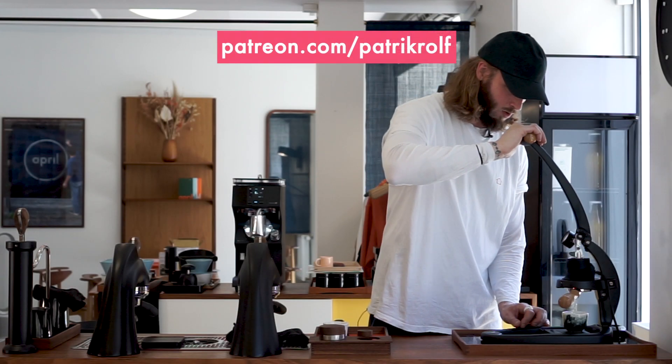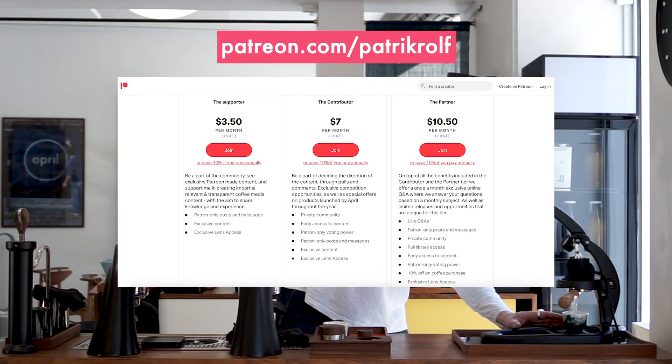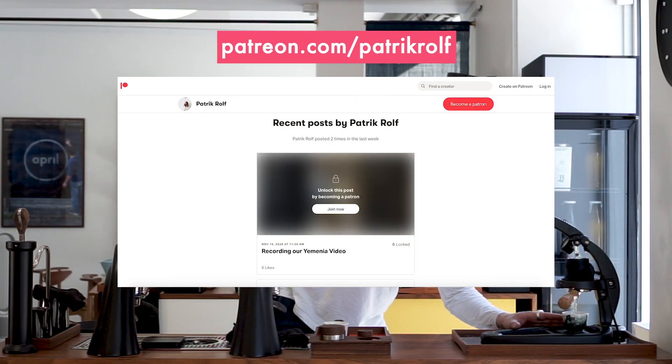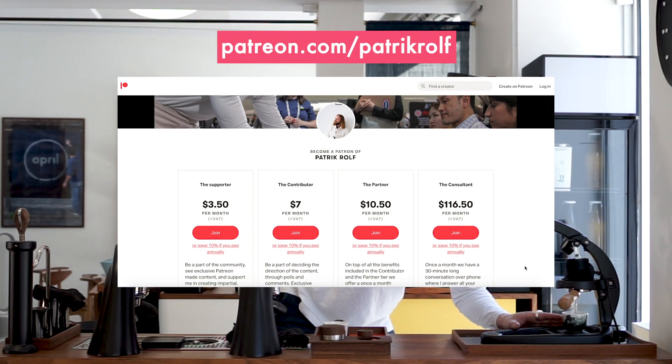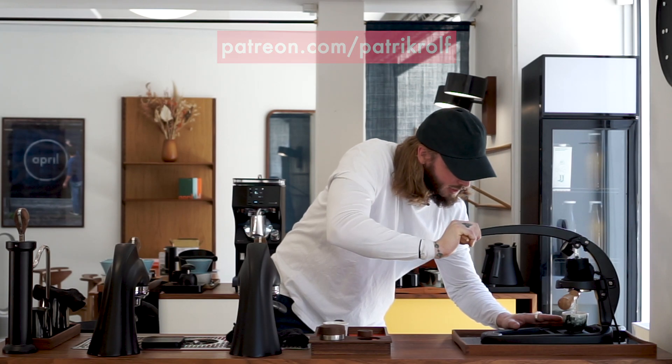So overall, our initial impression is that this is interesting and we're going to continue to play with it. We want to hear from you — how are you using it and why? Eventually, one of our dear Patreons is going to get one of these, so make sure you sign up for Patreon to get your hands on it. With that, we want to thank you for watching and have a good day. A special thank you to all of our Patreon supporters — it's because of you that we are able to continue to make these videos. Feel free to always come with suggestions and ideas on the content you want to see, because we are doing this for you and because of you. Thank you from all of us here at April.